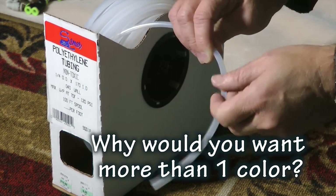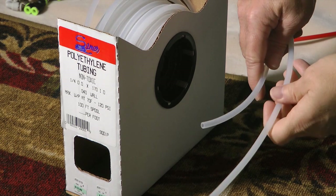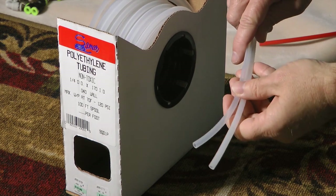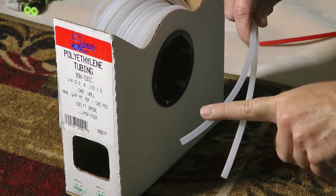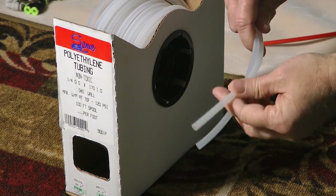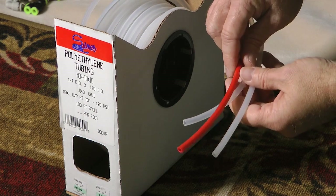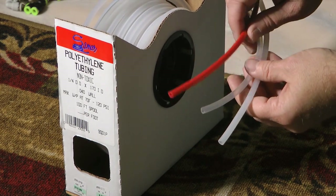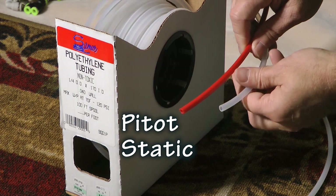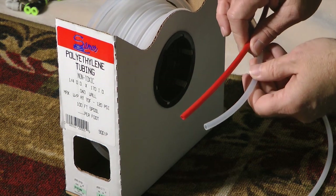You can get this tubing in other colors too — and there's a good reason for that. You'll typically be running your pitot and static lines together from many of the same locations on your aircraft back to your instruments, and by the time you route them you may forget which was pitot and which was static. You don't want to reverse these, so consider using up to three colors: one for pitot, one for static, and a third for your angle of attack indicator if you have one.